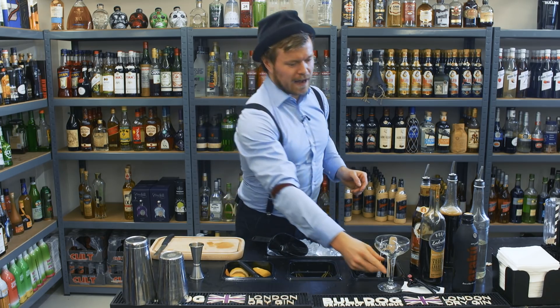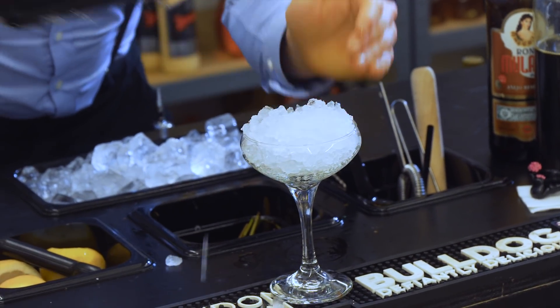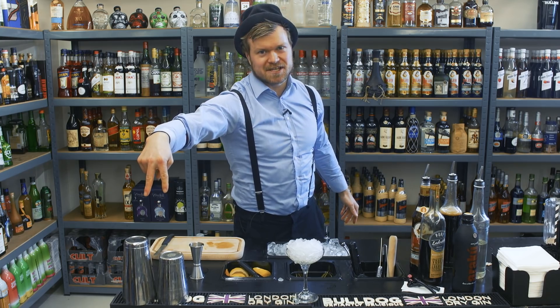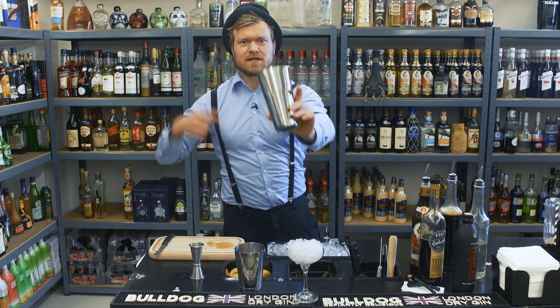We start off by chilling our cocktail glass. In this cocktail we also need our cocktail shaker, and we start off by filling it with lots of ice.